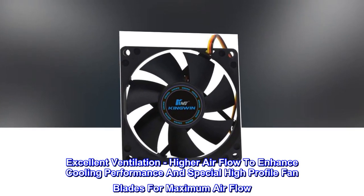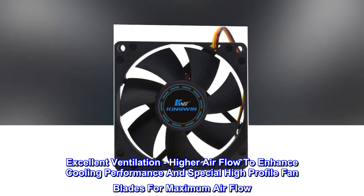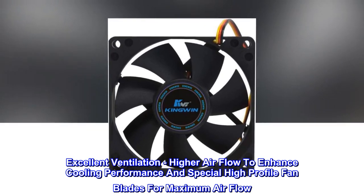Excellent ventilation — higher airflow to enhance cooling performance and special high-profile fan blades for maximum airflow.